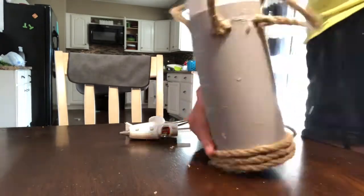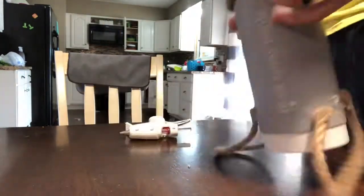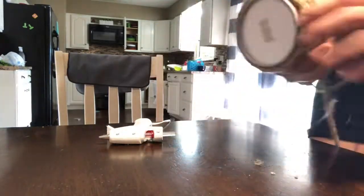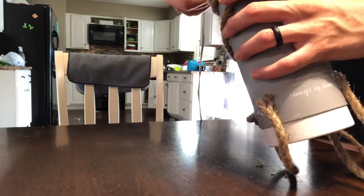I do this exactly like I did the glass hurricanes before: I start at the bottom, hot glue it, secure it, keep it tight, wrap it and spin it. This one wanted to slip a little bit so I just had to keep constantly making sure that it was staying close together.